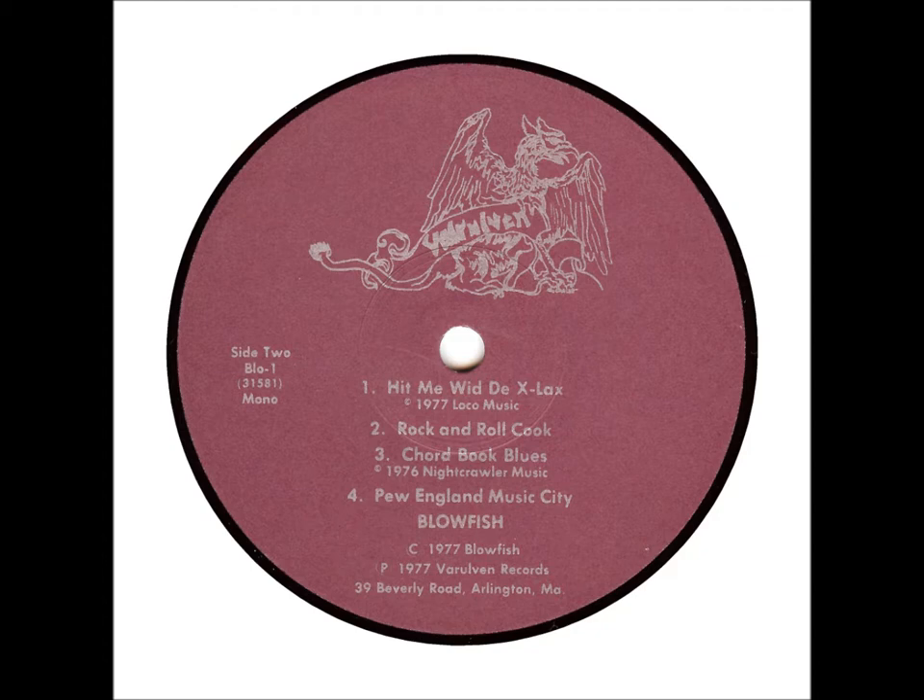Jello! I'm Woody Blowfish, a rock and roll cook. Today, I'm going to give you a recipe for leftovers.